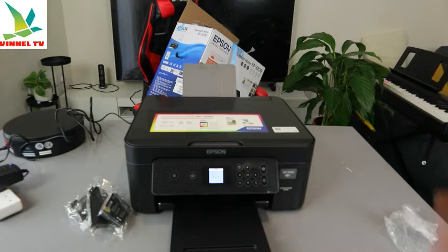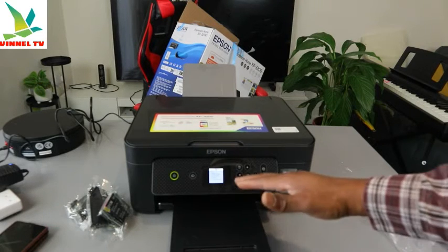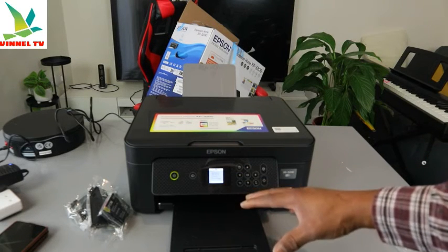For us to load the paper and load the ink, what it is doing now is preparing the printer. Now it's asking to install the ink cartridge that came with the printer.